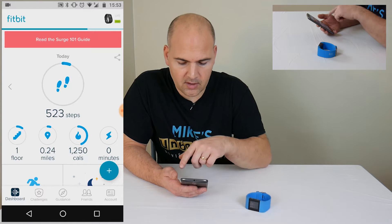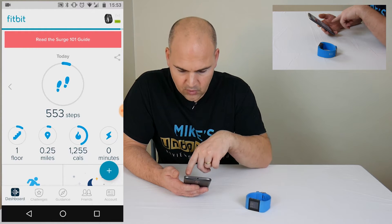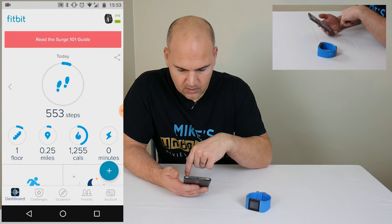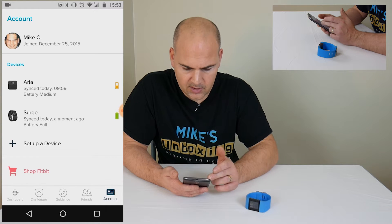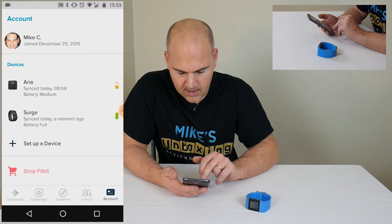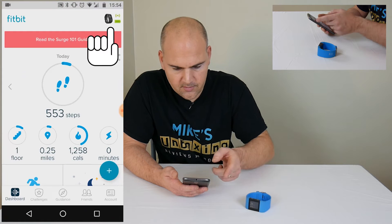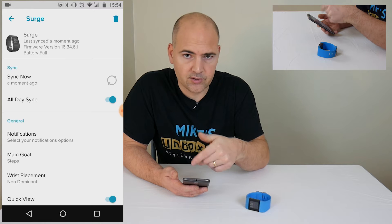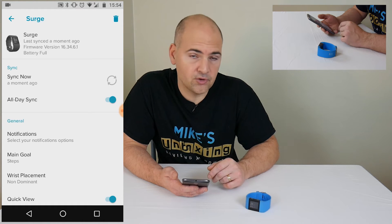There are two ways of doing it: you can either click on the watch icon in the top right-hand corner, or you can click on the account icon at the bottom. Now if you click on the account icon, you'll see your other devices on your account — I've got an Aria Scales, which is on the account — and if I go back and open that again and click on the icon at the top for my tracker, it'll take me straight into the Fitbit surge. So you can go into it various ways; there isn't a right way or a wrong way — choose for yourself.